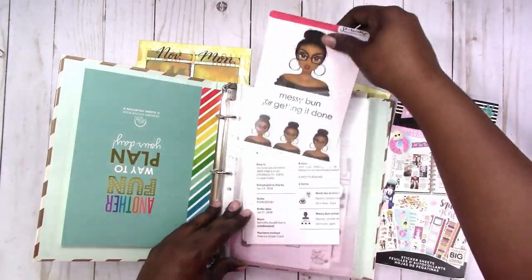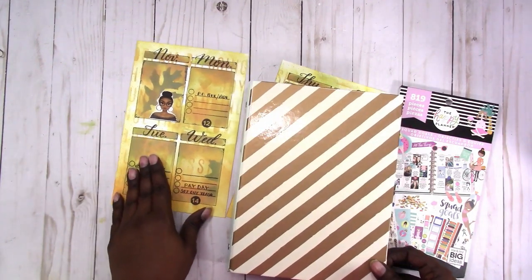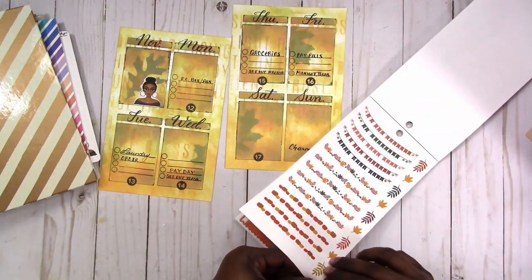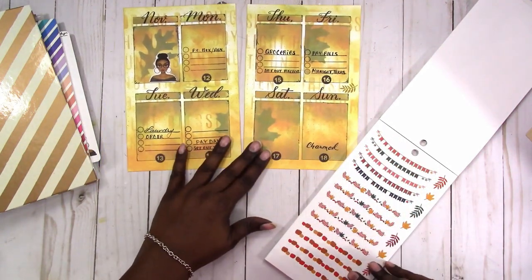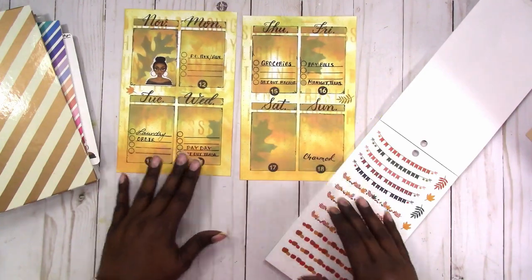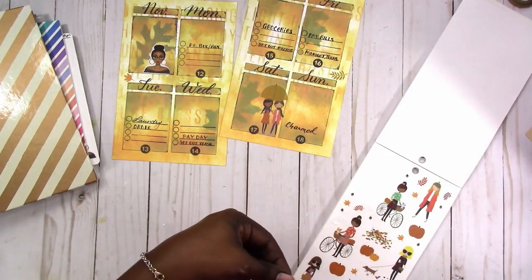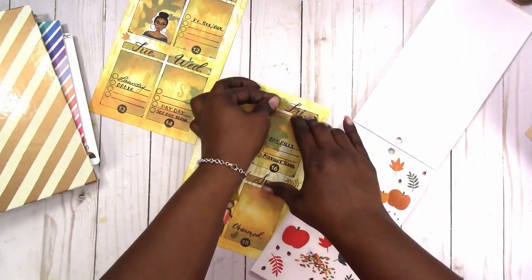These are my stickers. The Messy Bun Getting It Done stickers are from JD and Brooklyn — I'll leave a code in the description box if you're interested. I'm also using the Squad Goals book from the Happy Planner because it has a really nice seasonal section, and I wanted to use some of the fall stickers. I go through and pick out a few leaves to add accents throughout the spread, and then I add the girls because they're cute and fall-ish — they kind of blend in with the color scheme, which was nice.